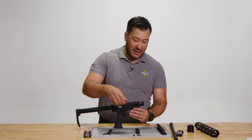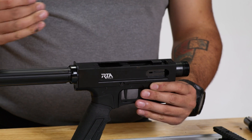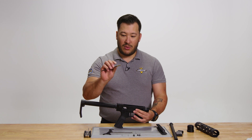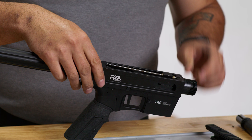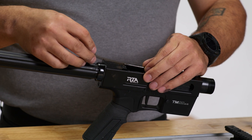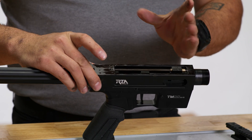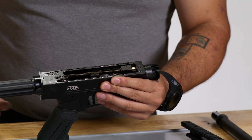We're going to start by taking the bolt and placing it inside the lower receiver and ensuring that it's slid all the way forward. Next, we're going to take the guide rod with the gold collar, place that into the bolt, and again making sure it is slid as far forward as possible, while also taking the spring, sliding it over the guide rod, and pulling it onto the rod so that it clears and sits within the two cuts of the lower receiver.